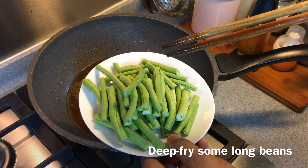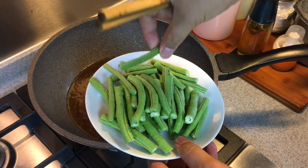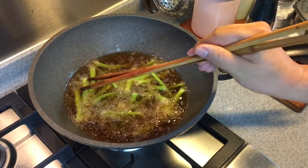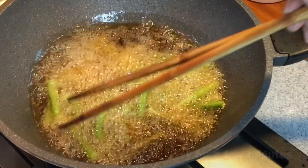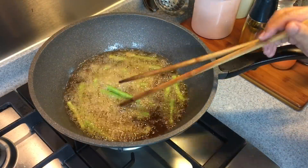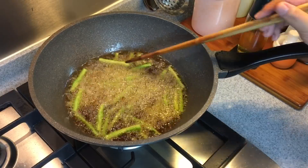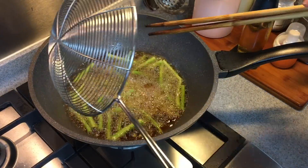Now I am going to deep fry some long beans — 180 grams, cut into sizes like this. I am just going to put them in. With this they will cook evenly and much easier. Just two minutes will do. This is done — we will remove this from heat and create the sauce for this dish.